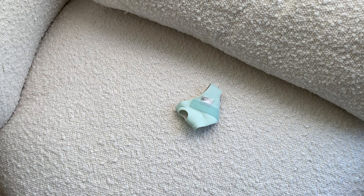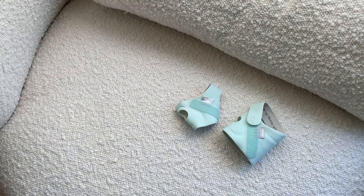First, the Owlet Sock 3 comes with two different sizes — a left and right sock for newborns up to 12 pounds, and then a left and right sock for up to 30 pounds. We appreciate this because it gives us the opportunity to wash the sock he's not using at the time, as well as alternate which foot we put the sock on so it's not always strapped to the same foot.